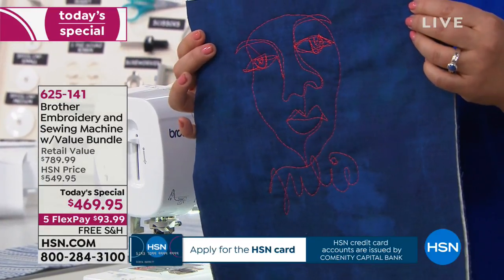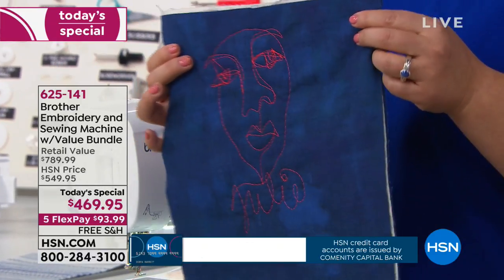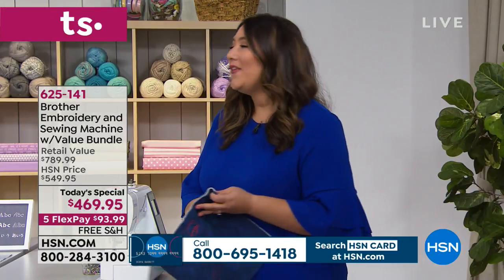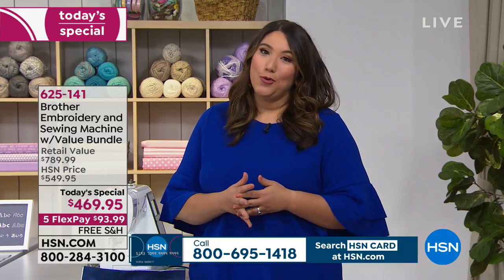I just did a little face and even managed to sign my name to it — I think Picasso better watch out. That's free motion embroidery, but there's another kind of embroidery where the machine does all the work and you don't even have to move your hands. I want to show that to you next. We're going to head on over to the same machine set up with the embroidery unit attached.